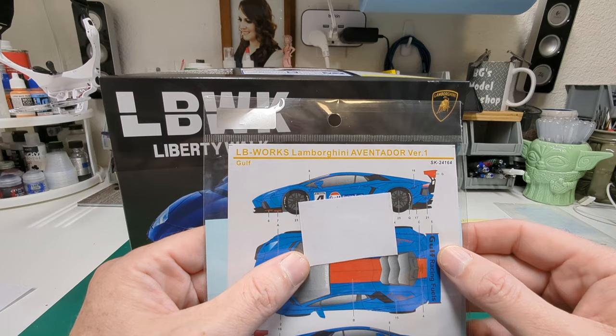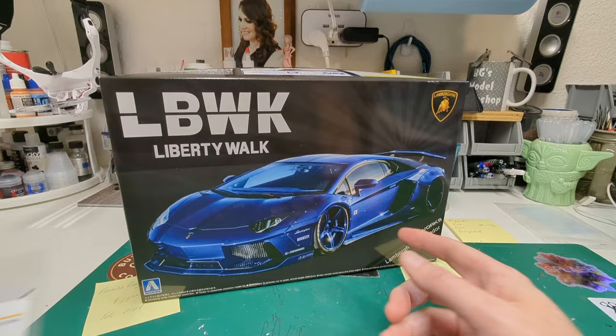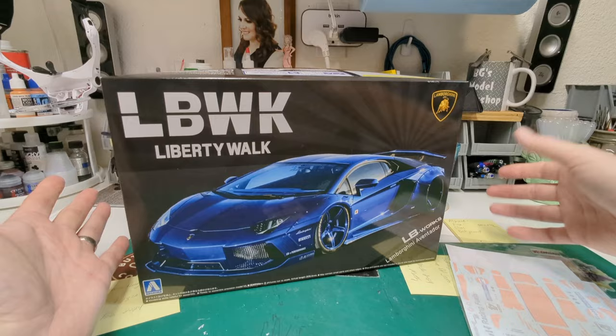Then I did some closer reading and realized the Gulf oil livery decals are supposed to be for version one, and apparently this is version two. I don't know what the difference is going to be — maybe a different shaped wing — but I can make it work. Even if I have to just match the orange color in a couple of areas, I can make it work. Big thank you to Matthew — you are probably one of the kindest guys out there.